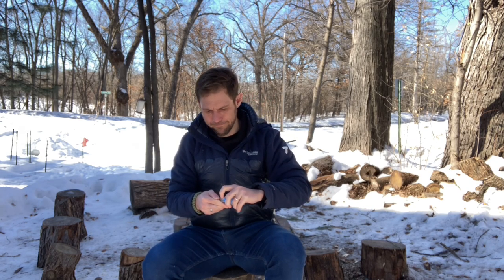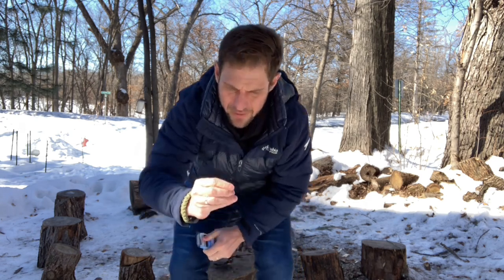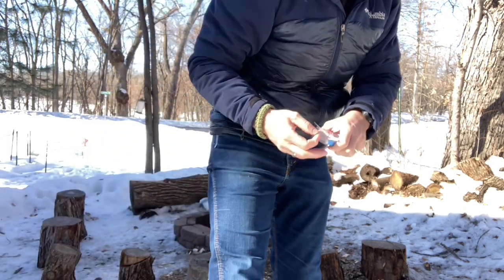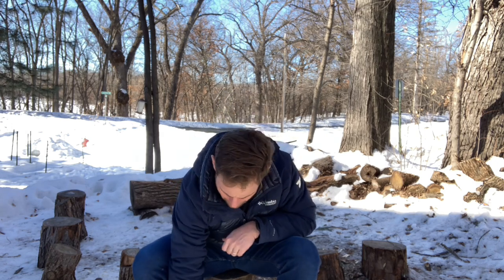These are some little hex nuts. A hex nut is just a tiny nut that screws onto a bolt. We're going to use these as sort of built-in weights for our lure, and they're also going to create a rattle in the lure, which is going to attract the fish. These are size 6-32 — small ones.